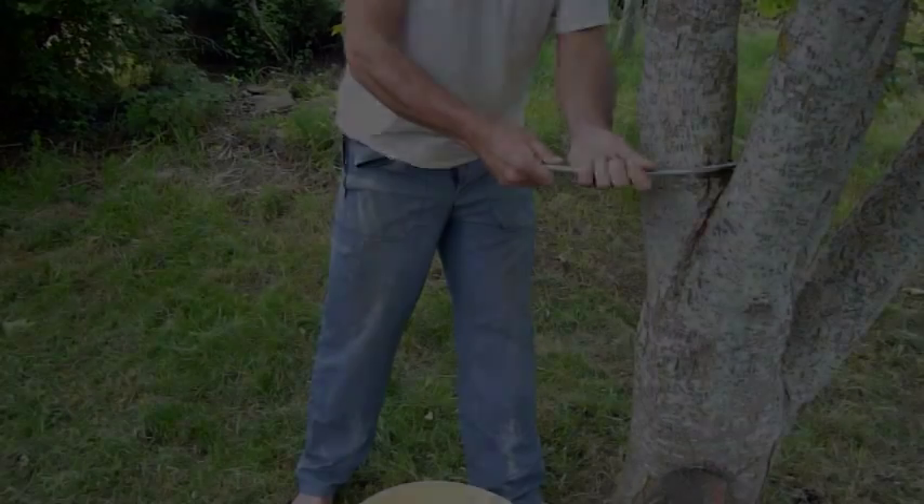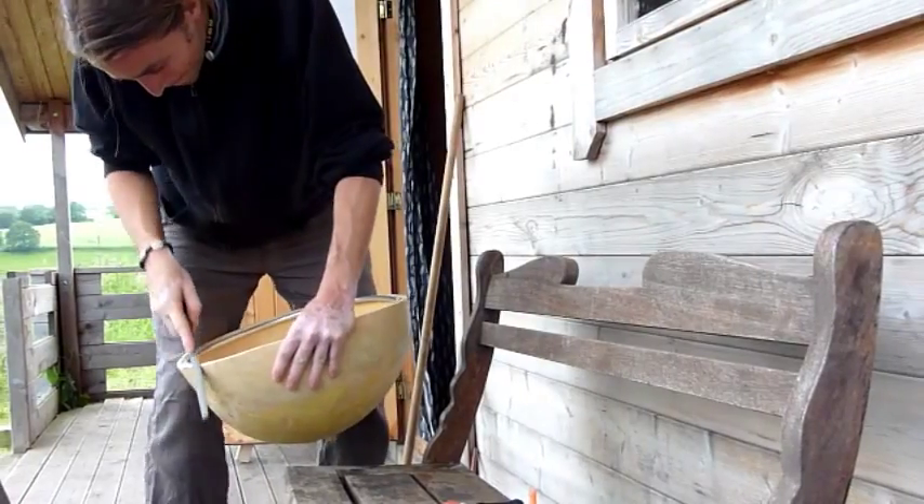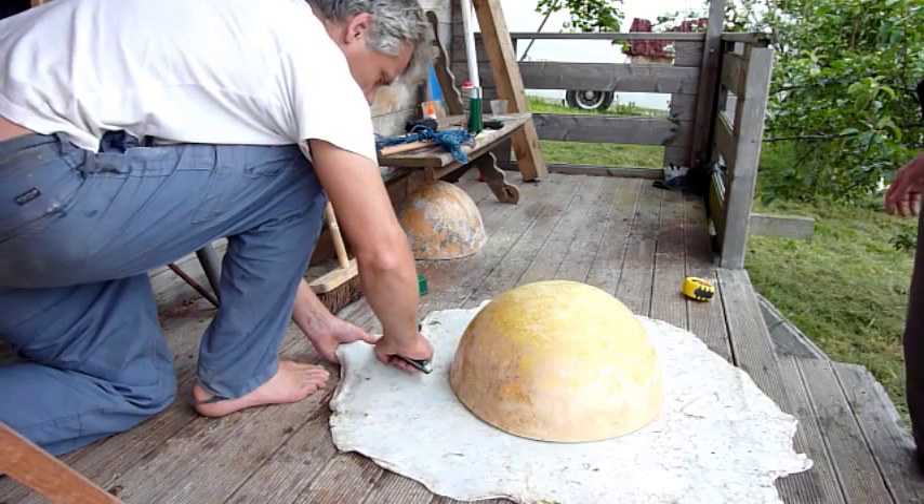It's bent to shape and then fitted. The edges of the calabash are filed and the inside is coated with resin, strengthening the body and brightening the sound.